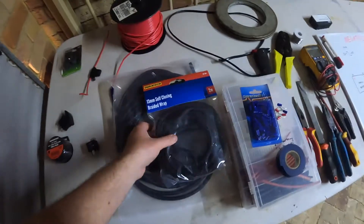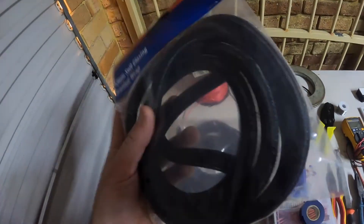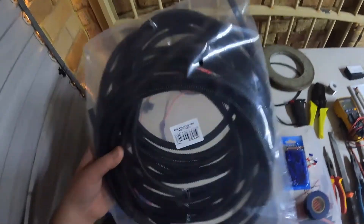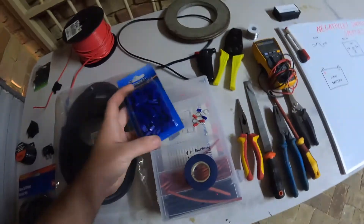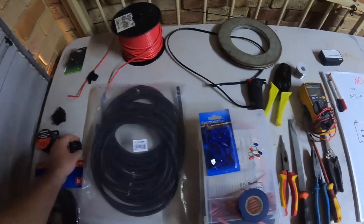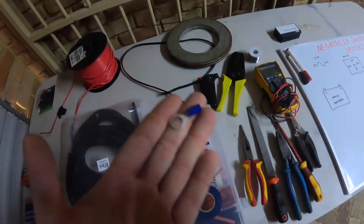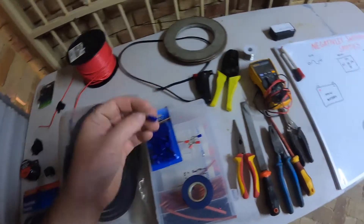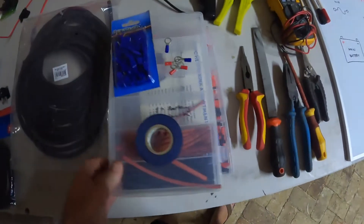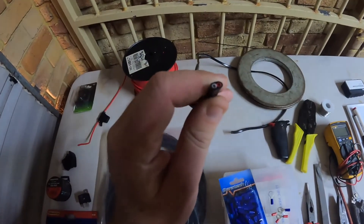You need your relay. I call this sparrow wrap — self-closing braided wrap. This stuff's really good, it just neatens the job up. I think it makes for a very professional install. You need some split auto curry, some blade crimps — they'll be going onto your relay. Various sizes of ring terminals depending on your battery terminals and lugs. Lacky tape's very handy, some heat shrink, and this is just a little bit of twin core 15-amp cable.